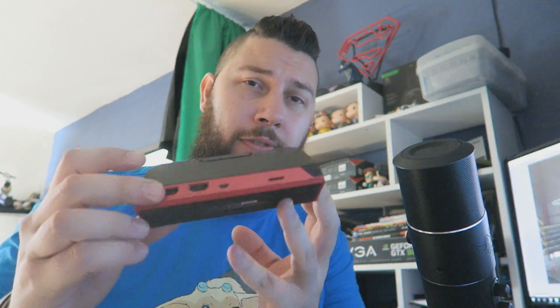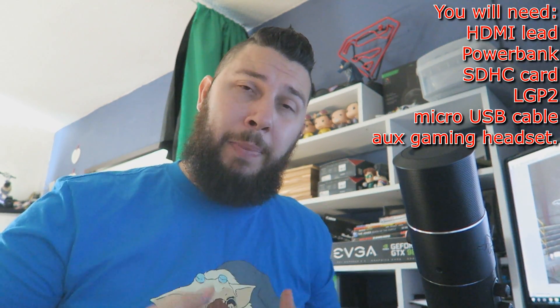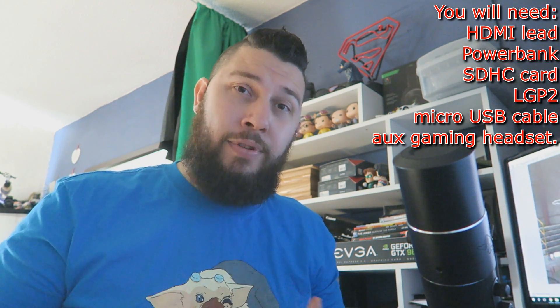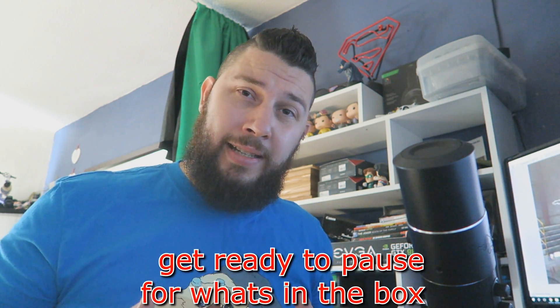That high bitrate isn't the only standout feature that the LGP2 brings to the table. There are quite a few others that make it a really big hitter and a contender to be in your bag this year. As I said, it runs off a power bank, so that means you don't need a slot from a PC, a PlayStation, Xbox, etc. You can just take a power bank, a USB cable and a headset, and you have got everything you need when you go to an event.